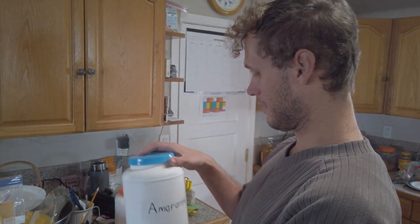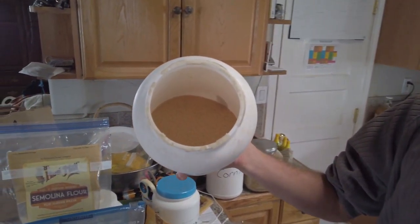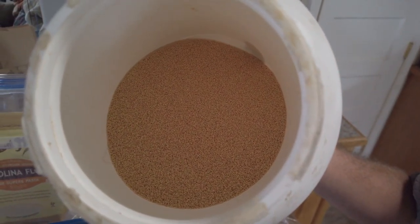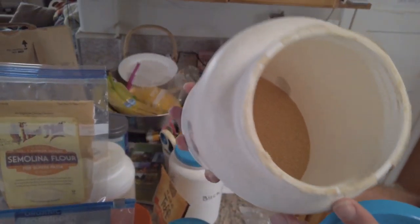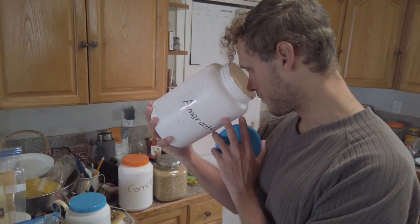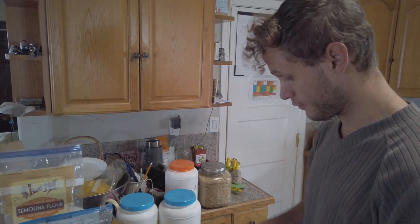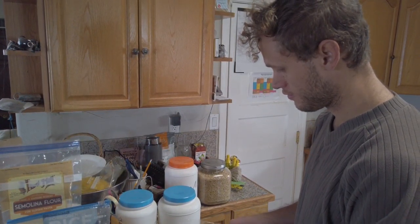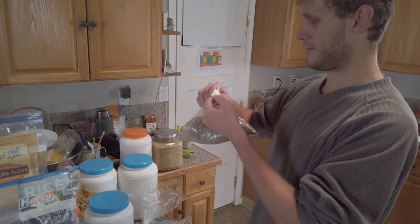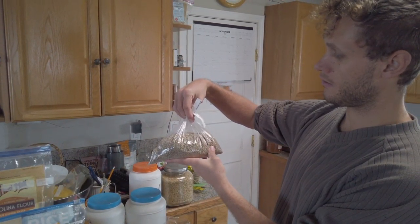We've got amaranth — look at those little kernels. With amaranth as well as other little type-C kernels like this, they have large amounts of something mushroom-like; some might argue they are a mushroom. So they'll make you feel really weird if you add them to your baking with alcohol — that's what I always do though.